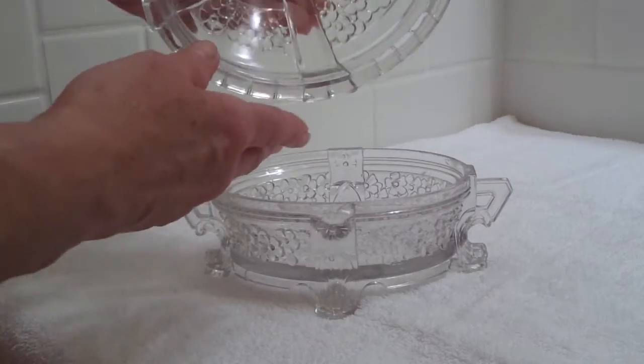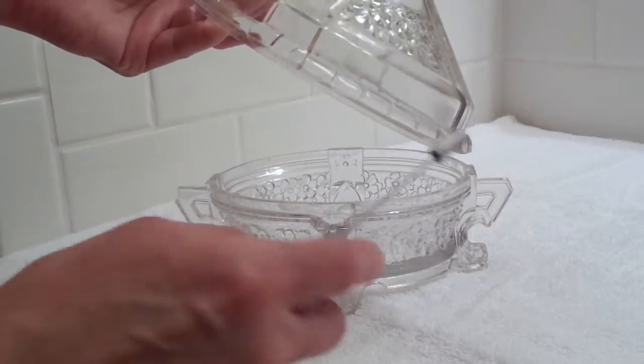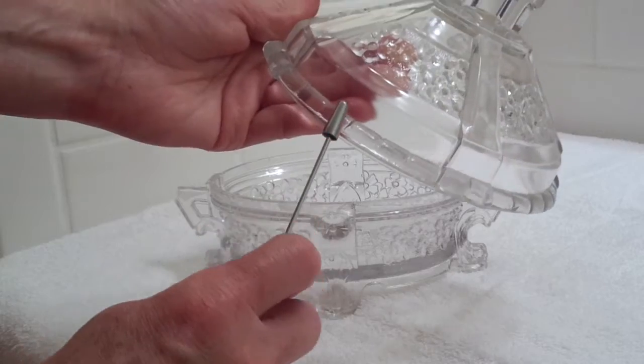The lid has the lovely handle and seems to be in excellent condition. Here's a rough spot right there. I can feel roughness here on this edge.